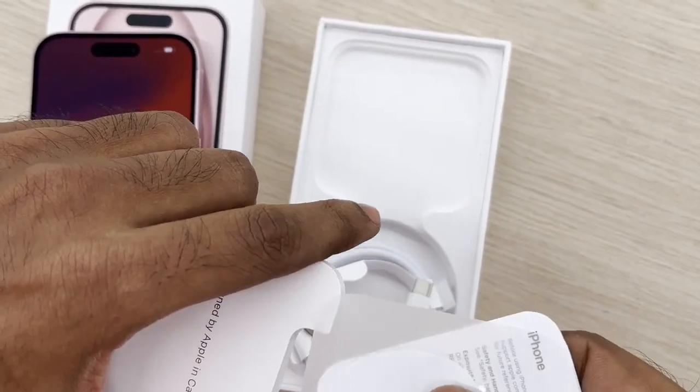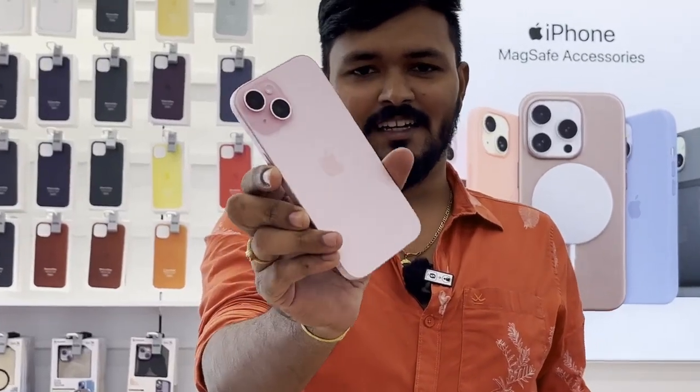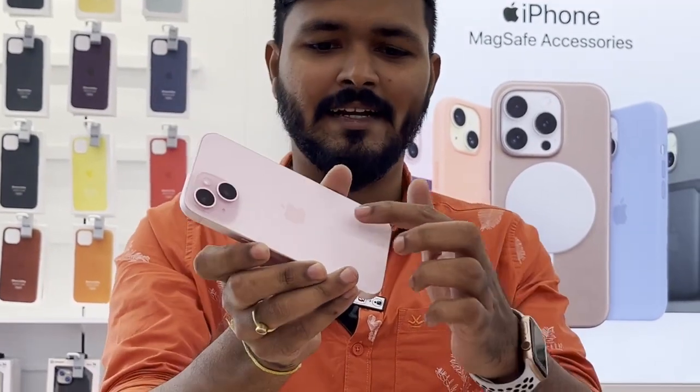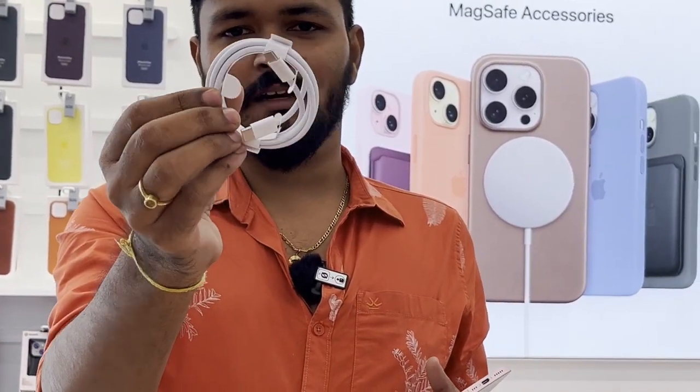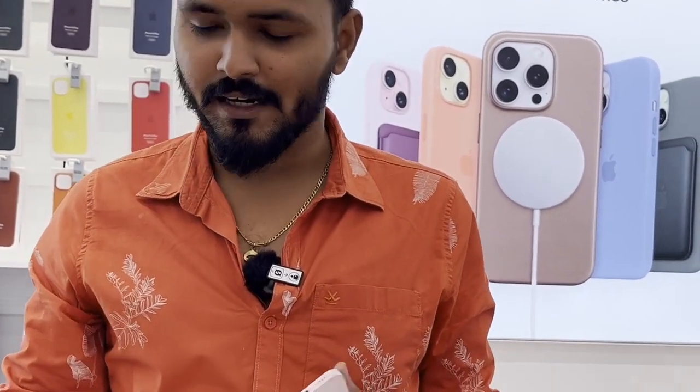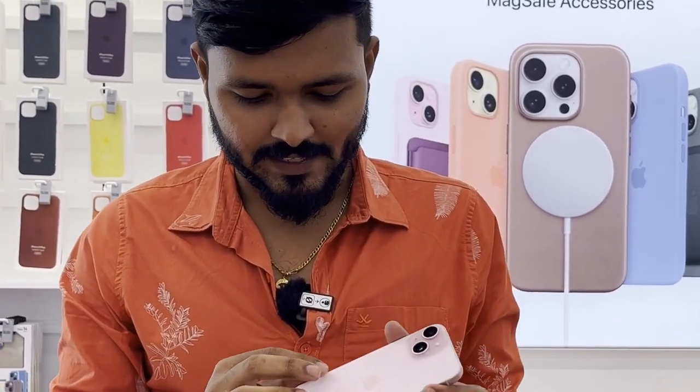We'll unbox the pink color and the color is very light, and we'll also use USB-C. As you can see, there will be a braided red cable. For the first time there will be a braided red cable. We're going to turn the side and the curve is on the side.